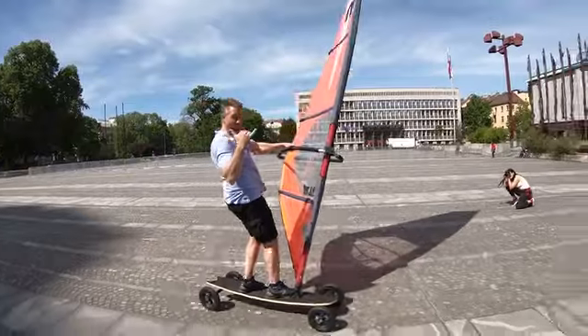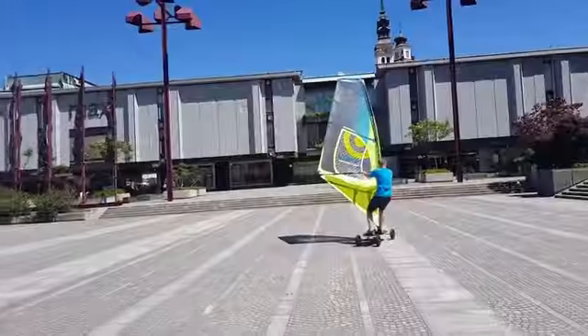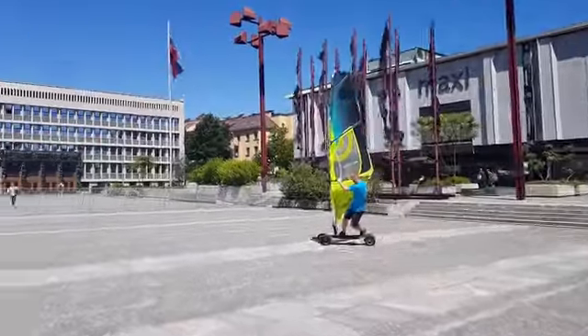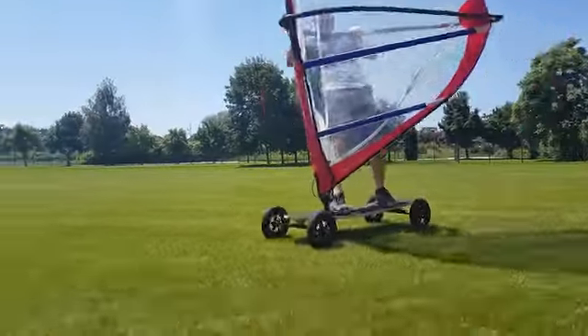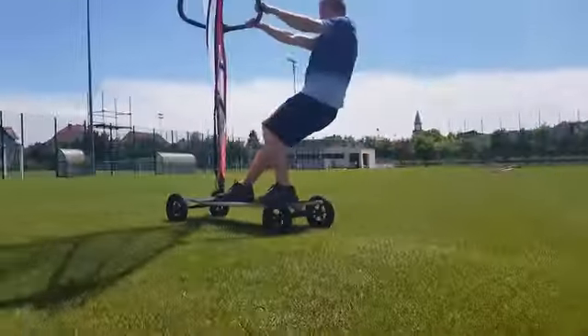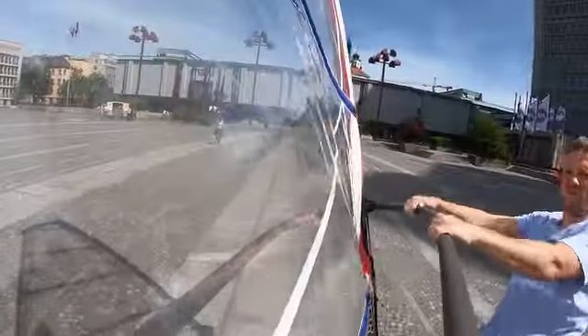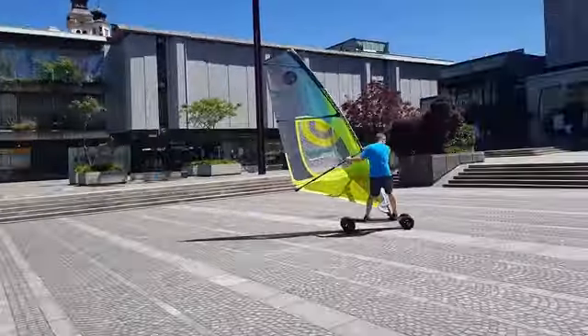A much larger board to get the feel of real windsurfing, wider axles to be more stable on those fast tight turns, bigger wheels for a smooth ride on different terrains, and I've also designed the Urban Breeze with an adjustable sail position. This way you can move around your sail and make almost all of the same moves that you do on the ocean.